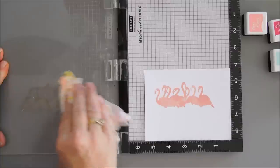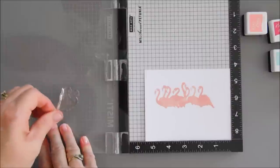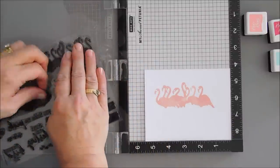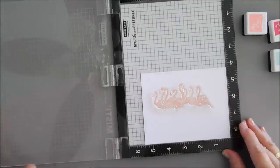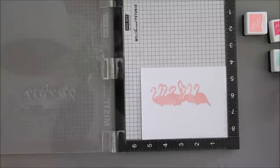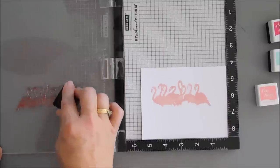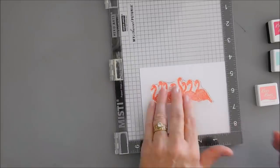After we have our first layer done, we're going to clean off our stamp and take our second layer — the one with all the feathers. We'll go ahead and line this up, pick it up with the lid of our Misti, and stamp with our mid-tone ink which is Cotton Candy. These are nice and juicy ink beds. We'll go over our Peony layer.